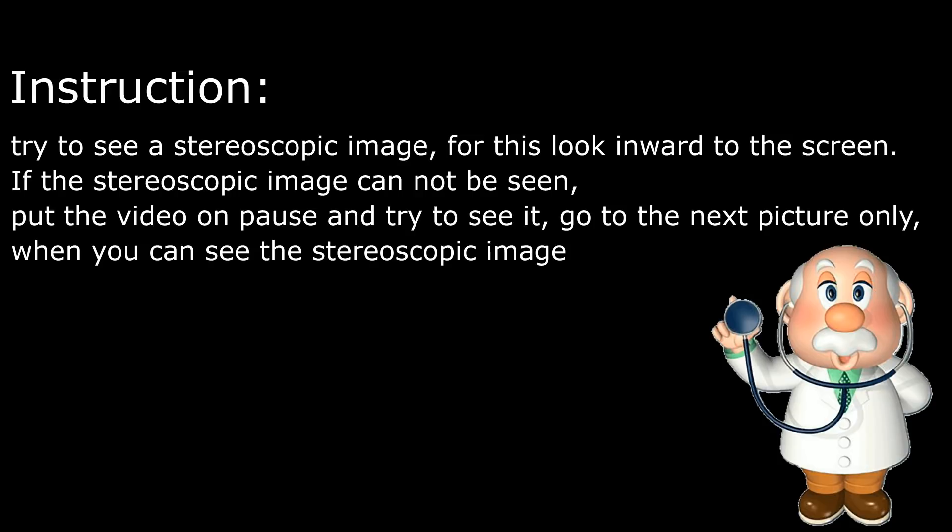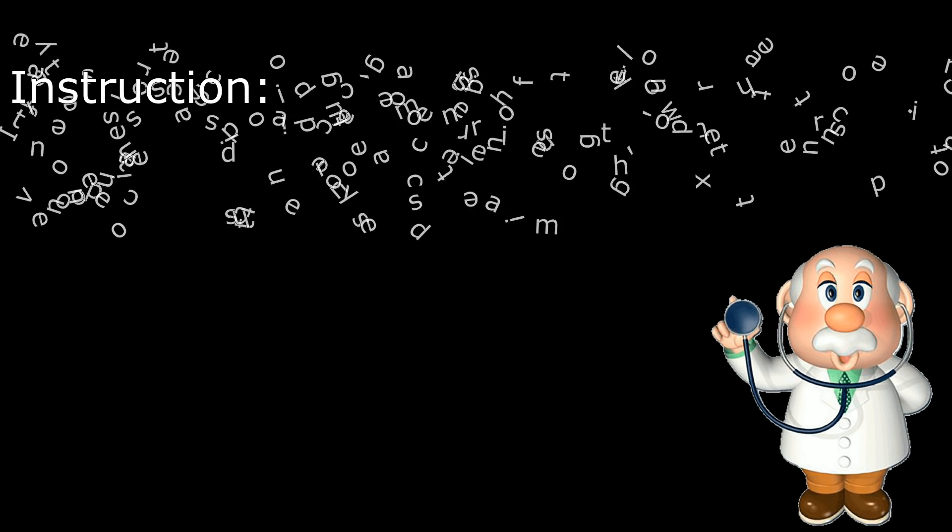Instructions. Try to see a stereoscopic image. For this, look inward to the screen. If the stereoscopic image cannot be seen, put the video on pause and try to see it. Go to the next picture only when you can see the stereoscopic image.